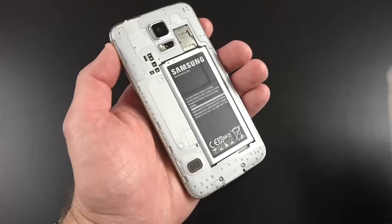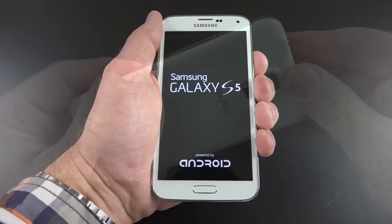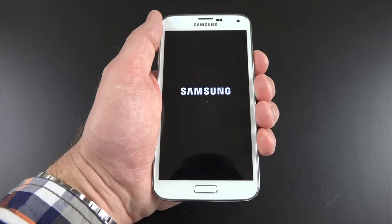I'm going to pop on the back panel — it snaps into place. Let's go ahead and boot this up for the first time. We get a new Samsung splash screen and animation.